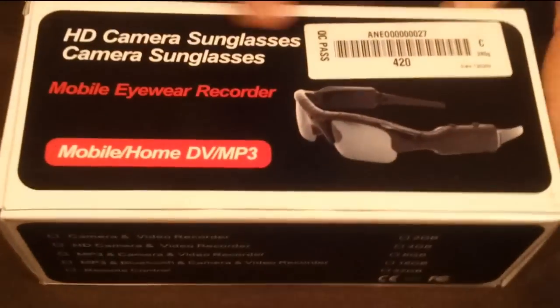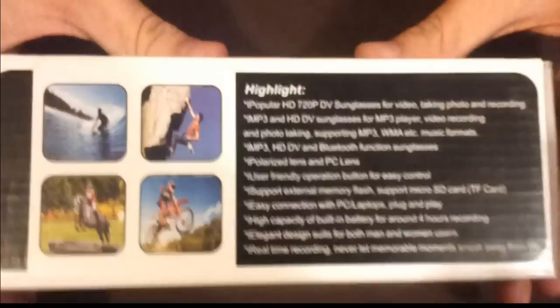It's a sunglasses — yes, it's the Spy one. I'm going to show you right now. It's an HD camera sunglasses camera. Here are all your highlights on the box. I'll let you have a couple of seconds to read it.